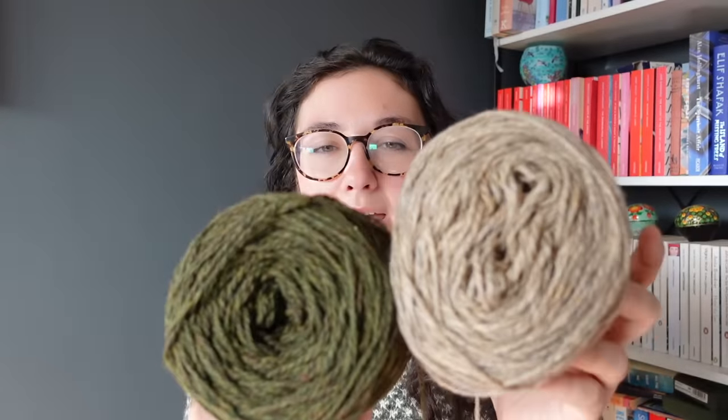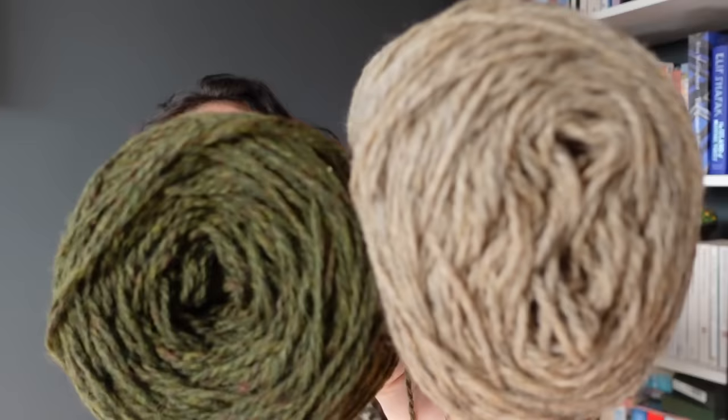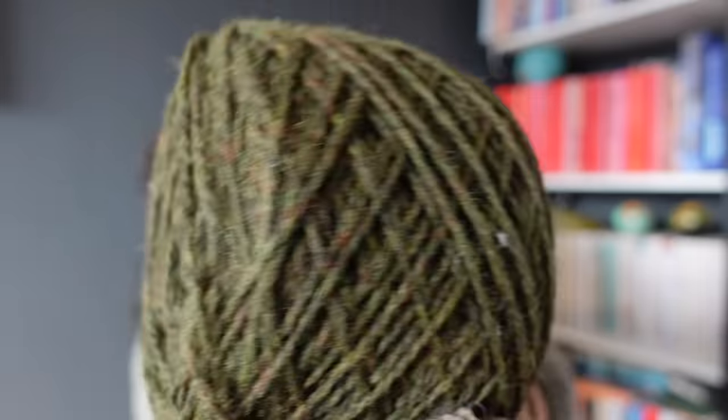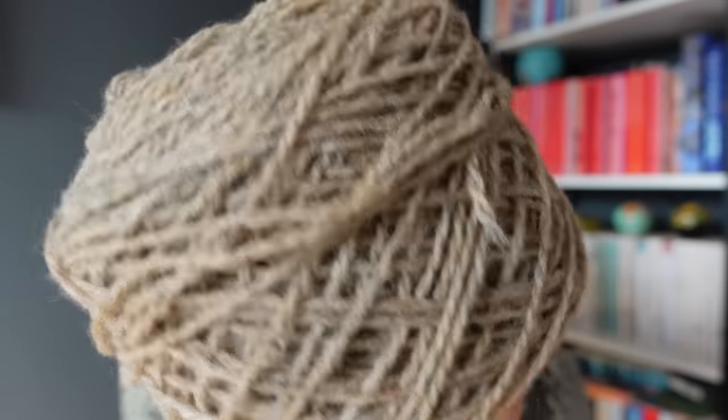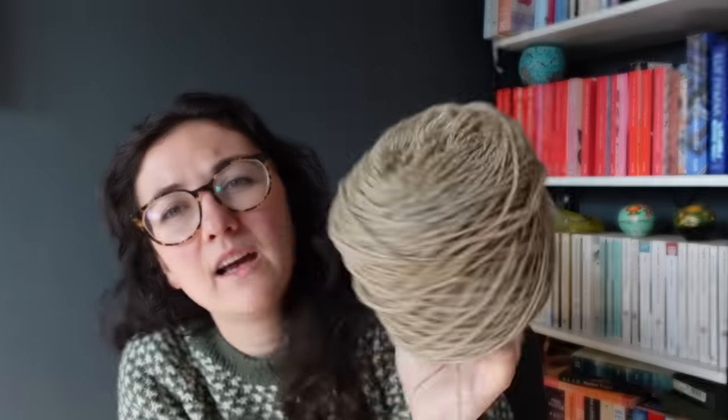I'm using The Fibre Company Lore — it's really nice yarn, recommended to me on Instagram for colour work. I think this one's called Stable, and this is a beautiful heathered green paired with a heathered beige-hay colour. They're lovely together — very rustic and autumnal. For the second sample I'm tempted by a beautiful burnt orange-red in this yarn range, or possibly black and white or pale grey and white.